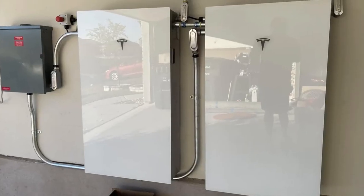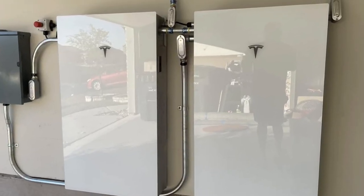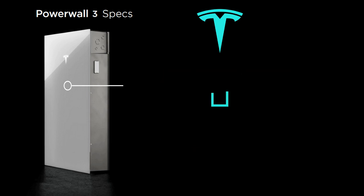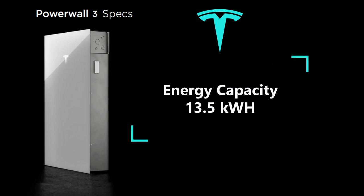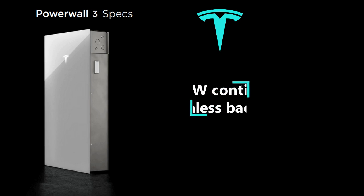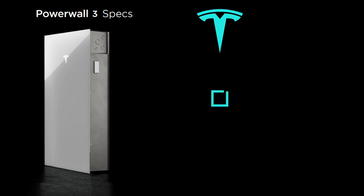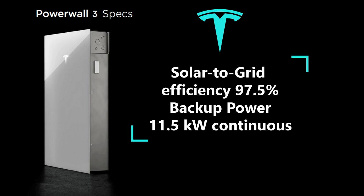The Powerwall 3 has some unique features not found in previous Powerwall versions. Most notable is the integrated inverter. A tremendous benefit of this system is that less equipment is needed — especially considering that no backup load panel and backup gateway are required. This creates a cleaner, less cluttered aesthetic for the mounted hardware.